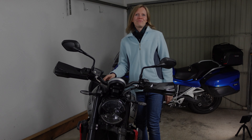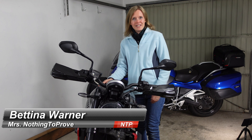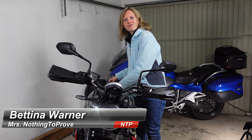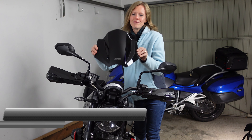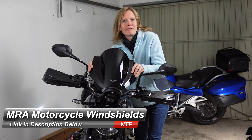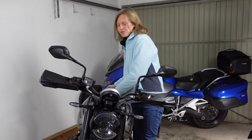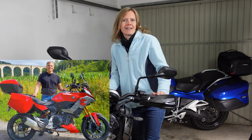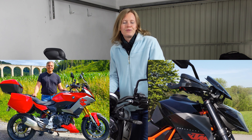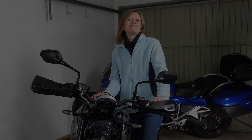Hi guys and welcome to another episode of Nothing to Prove. My name is Tina, this is my Triumph Trident, and today I'm going to show you how to attach the MRA windscreen to my bike. The reason why we picked MRA is because Cut is quite familiar with this brand. He used to have an MRA windscreen on his 900XR and also on the bike before that, the SuperDuke R. So I hope you are going to come along and join me in this little project.